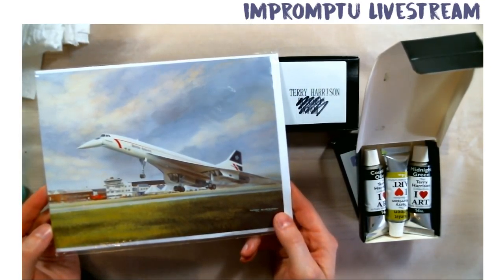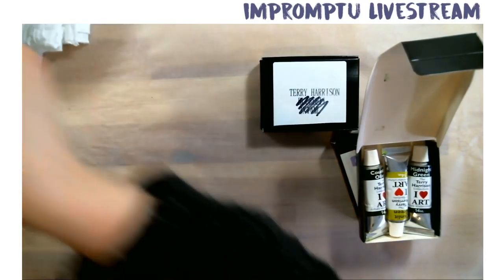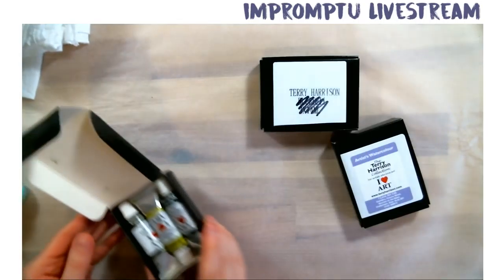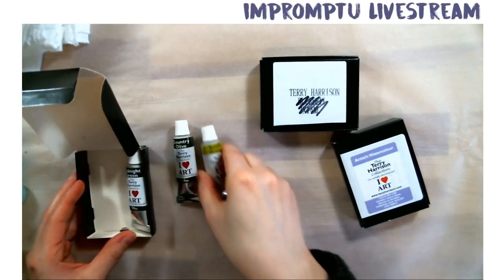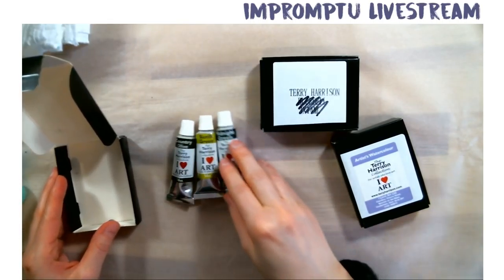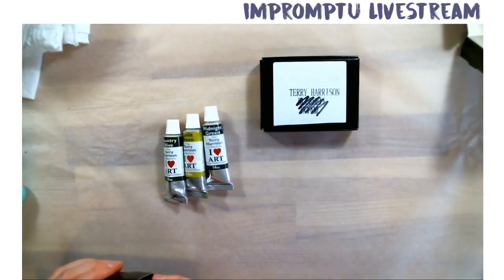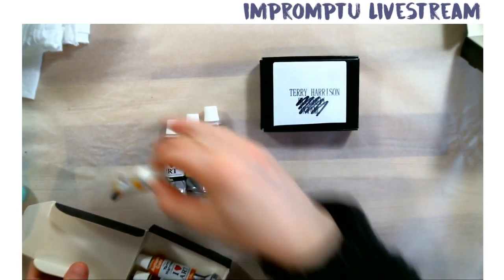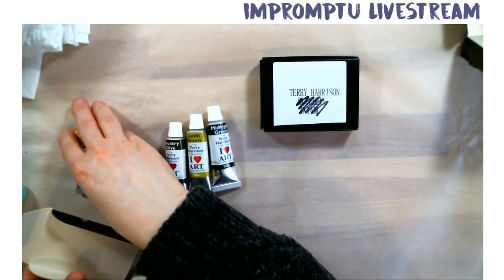It looks like a photograph. Yeah, I didn't realize that was a painting. It's pretty amazing. So what I got was three greens. I was really interested in his colors because he has greens — I find there aren't that many greens.